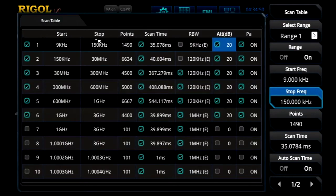Here in the scan table, you can set the start and stop frequencies for each of the regions, as well as RBW, attenuation, and pre-amplifiers. The scan time is usually defaulted to the appropriate time for that RBW setting and span. Here we're going to turn on the first six ranges, which allows us to test from 9kHz up to 3GHz in a few different segments with different settings that really optimize the time and speed for the overall test.